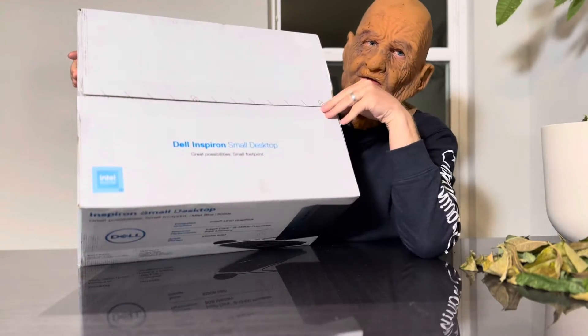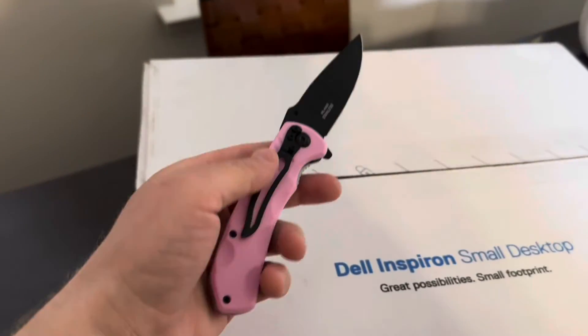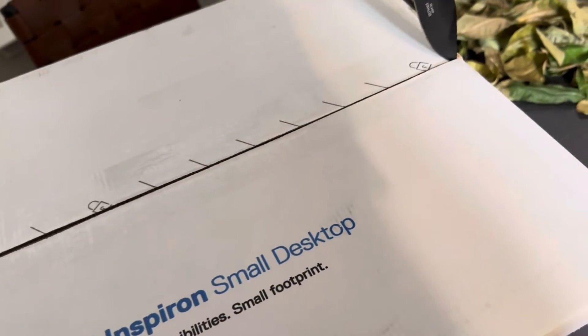The Dell box comes with a standard Dell seal. We'll need a knife to open it, just like this.